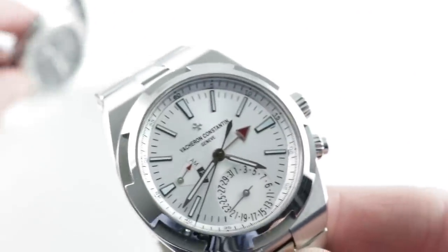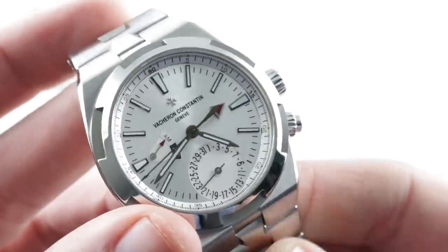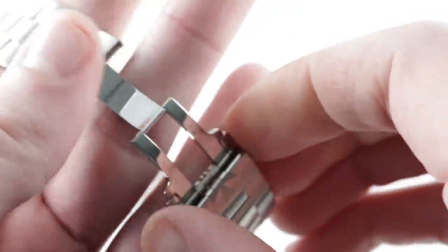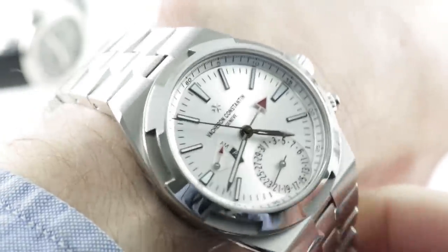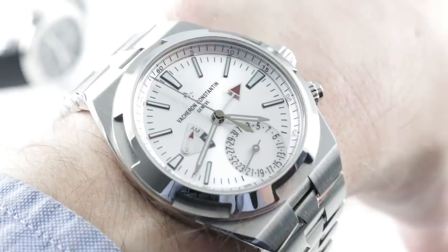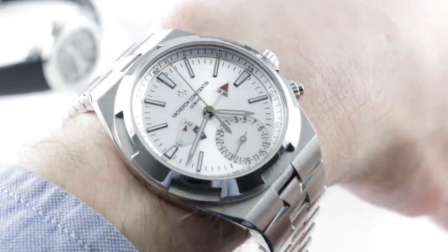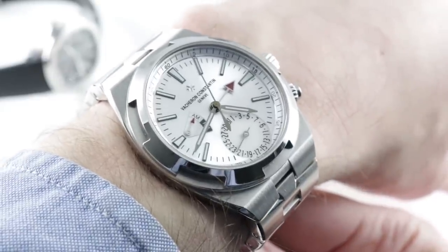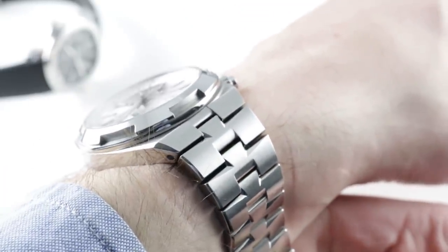Now, the Vacheron — the new kid in town. Although the third generation Overseas launched in 2016, we waited until 2018 to see the dual-time variant. The dual-time has been in the lineup in one form or another since the second generation watch, and this model is a little bit smaller than some of the other Overseas complications such as the tourbillon and the chronograph. On my 16cm circumference wrist, the watch has a lot more presence than the Patek.